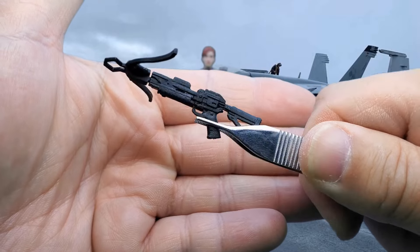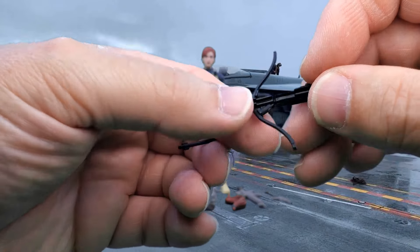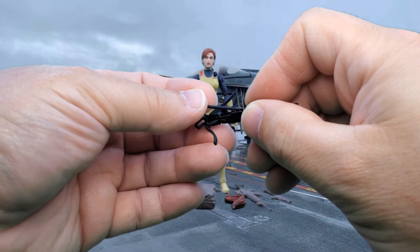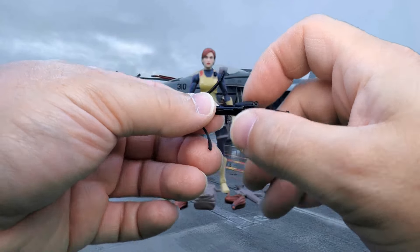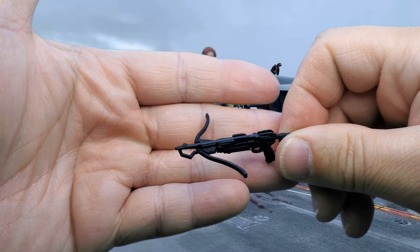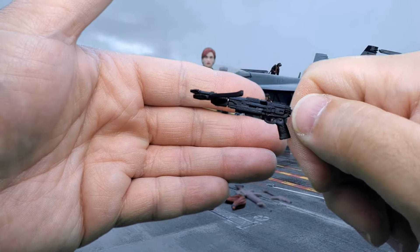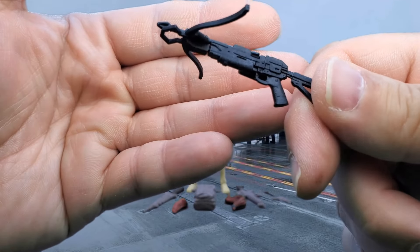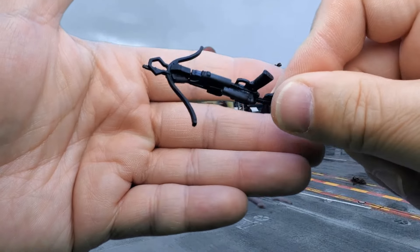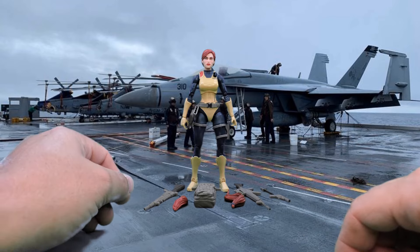Here is her classic weapon — her crossbow. The arrows do fit in it, even though it doesn't have anything replicating a string. The arrows fit in quite snugly — you don't have to worry about them falling out unless you jar it really hard. It has lots of nice molded details and is molded in black plastic, just like the arrows. Very nice looking crossbow.